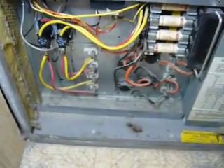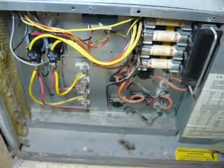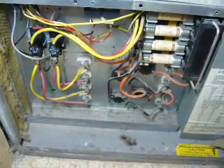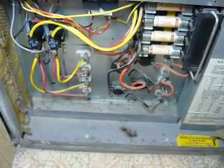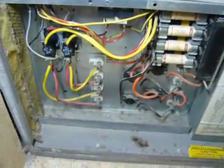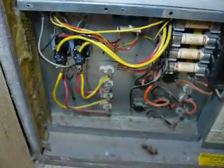The original complaint with this furnace was last winter it was blowing out more cold air than usual. The heat would come on, get the house up to temperature, and then the elements would turn off, but the fan motor would continue to blow for about another five minutes. I went to turn it on this year and it just wouldn't fire up at all.